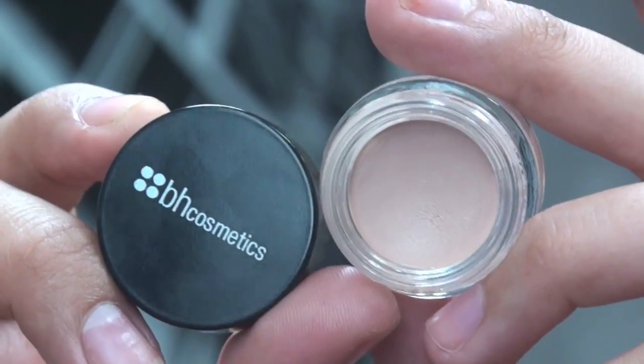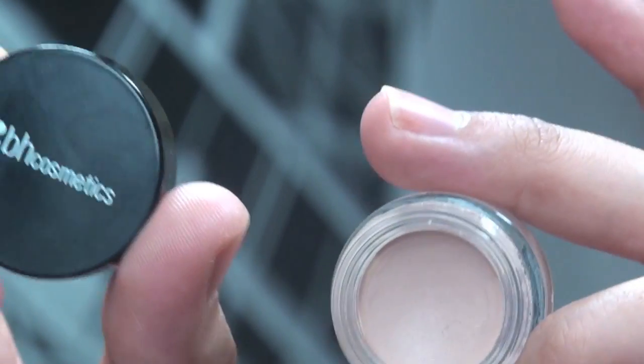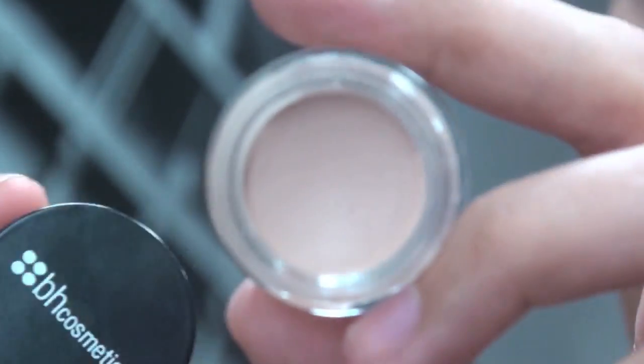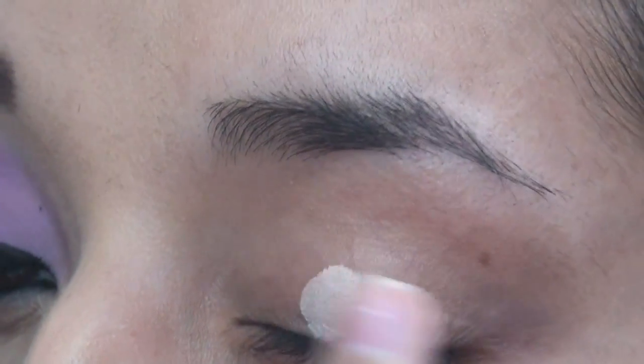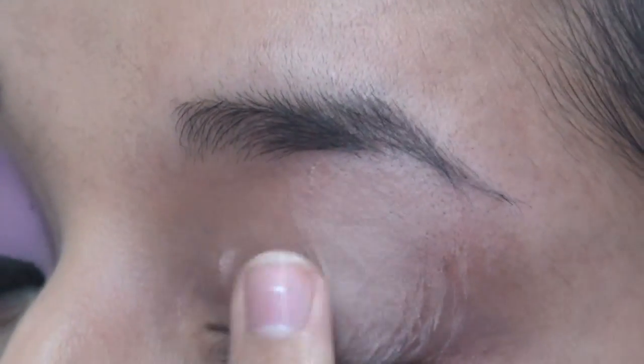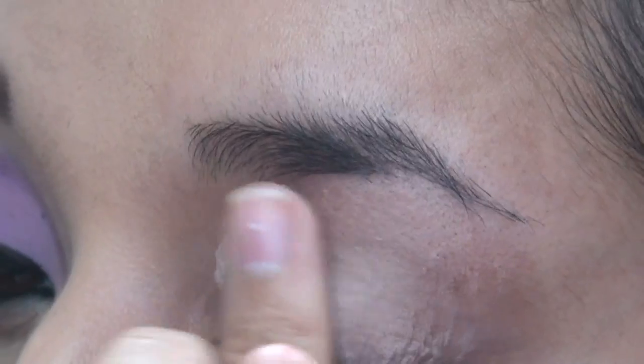So we're going to start off using this primer by BH Cosmetics — it's also a lip primer, fairly nude. Take some on your finger and you've got to work with this really, really fast. Once you apply it on, just quickly blend it out.